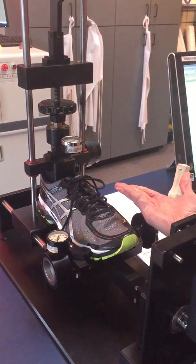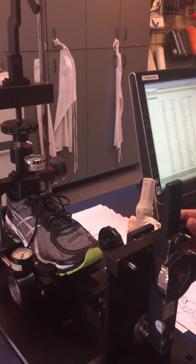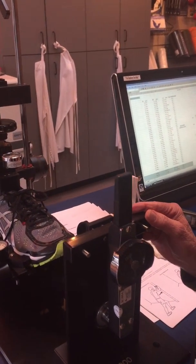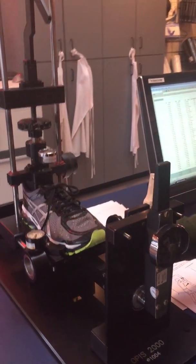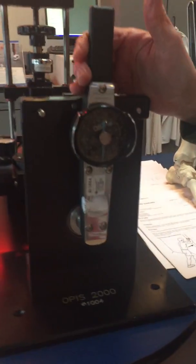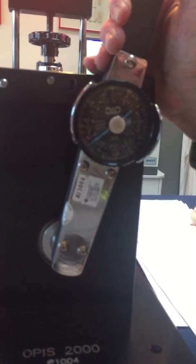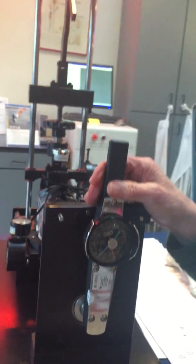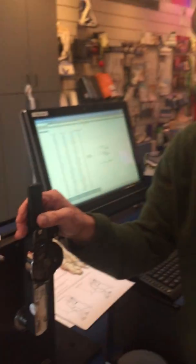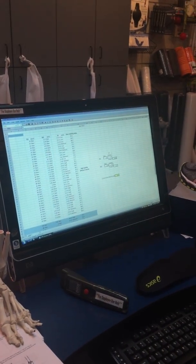We're going to rotate the shoe 15 degrees and measure the amount of torque it produces — that tells us our midfoot support. We slowly bring it to 15 degrees and the shoe measures 40 inch-pounds. That is the measured midfoot stability value, which we then place into our mathematical model.